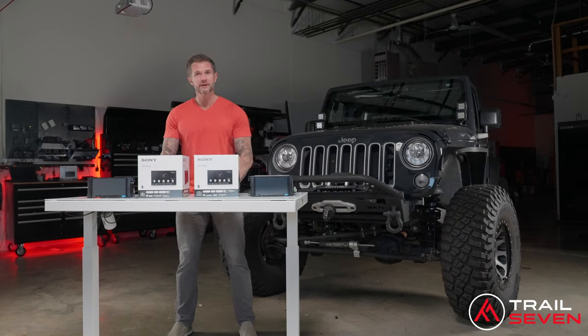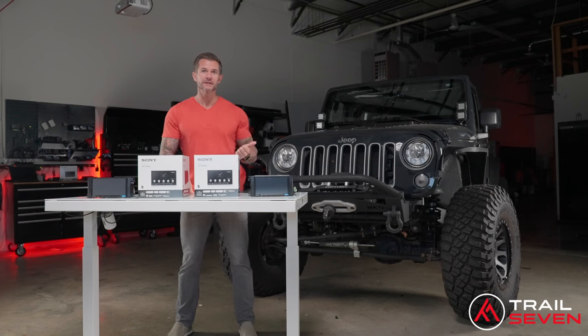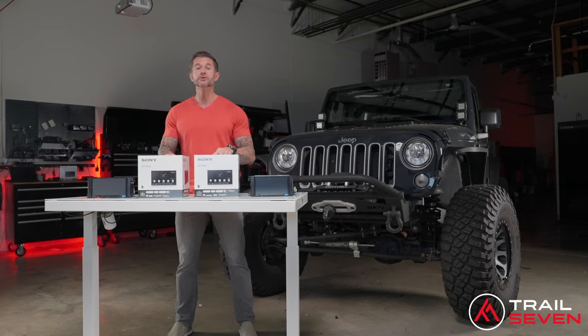I have two great options to talk about: the Sony 4000 and the Sony 6000, both compatible with the 2007 to 2018 JK Jeep. Both of these are a huge upgrade over the stock head unit.